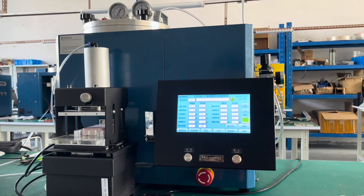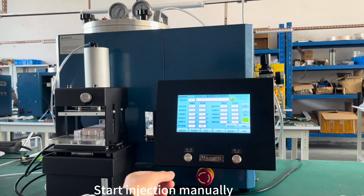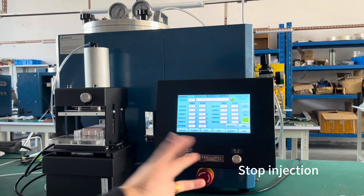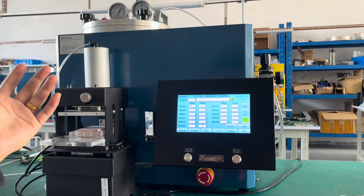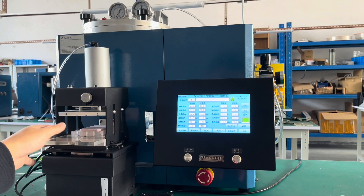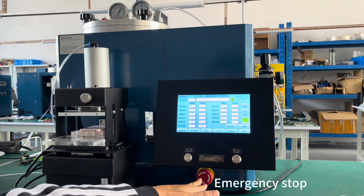Here we go. This button is to start injection — this is manual injection. This is stop. When anything abnormal happens during injection, you can press this button and it stops the automatic clamp. This is the emergency stop.